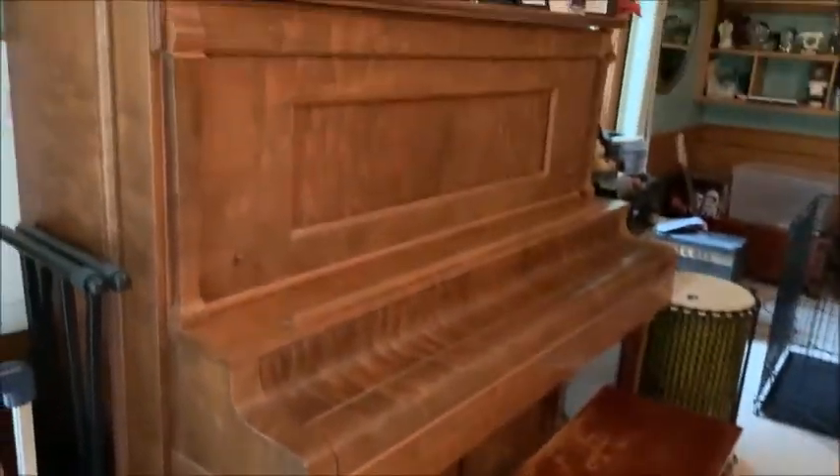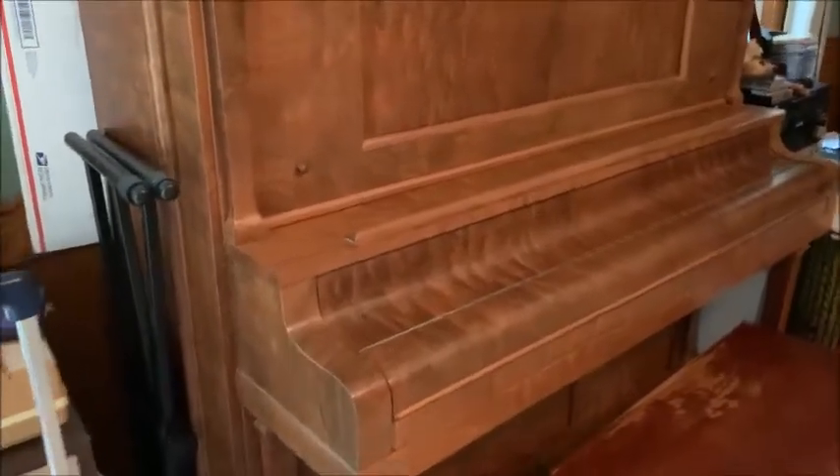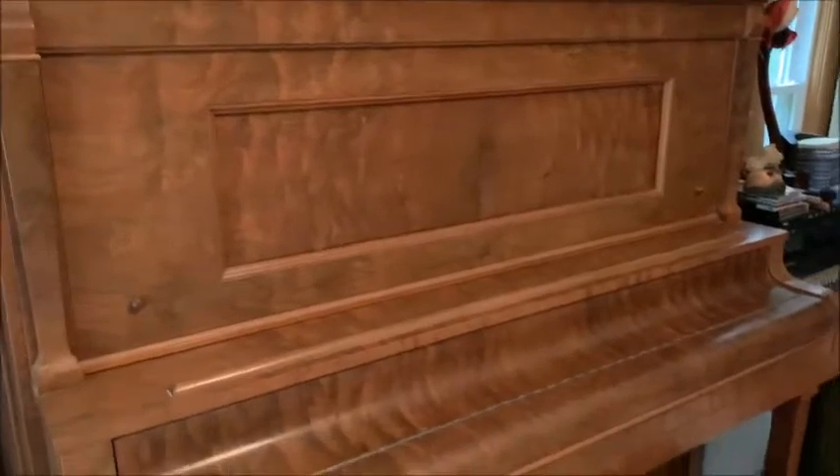This one sounds really nice. You can see how tall it is — it is actually an upright grand. The type of piano that became stylish after was a lot shorter, maybe only about up to here. Those do not sound as good because they don't have as long of a string.